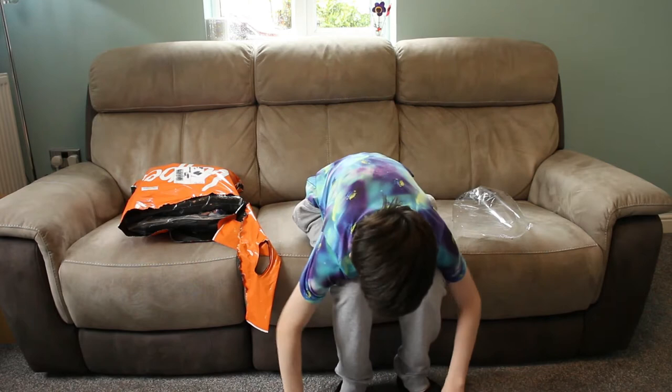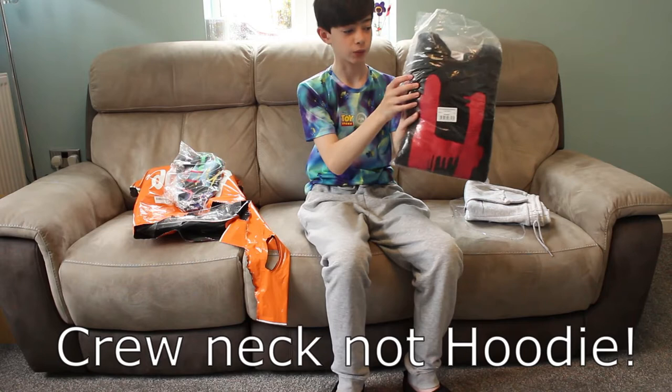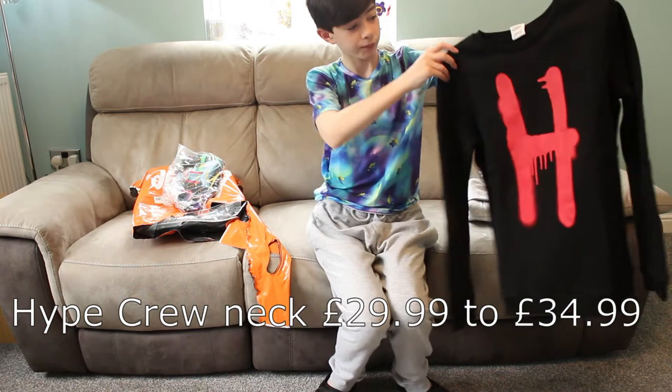So it's the first item done — on to the next one. Next up we have — I believe this is a hoodie with an H on it. Oh, this is a very nice hoodie. So this is actually a jumper, not a hoodie. And it has a spray painted H on it for Hype, with a black background — quite like this.